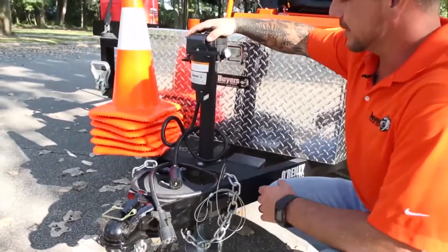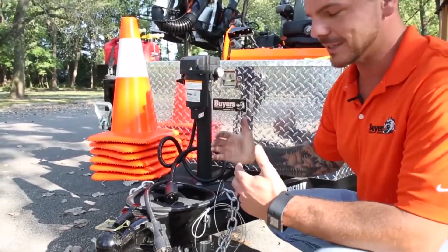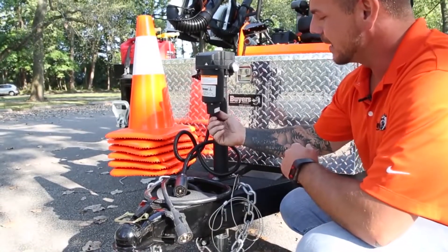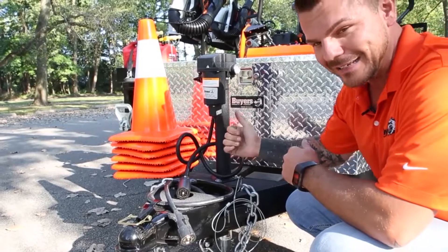This is our 12-volt electric trailer jack. It's really easy to use. Once you unplug your trailer, you plug it in — that's how you get your power. Up and down by switch, it's a lot easier than that crank arm.